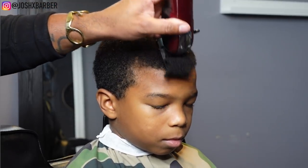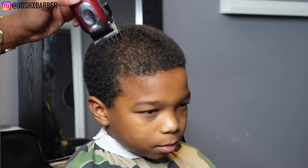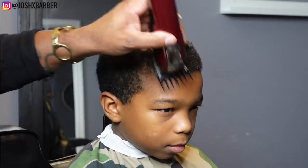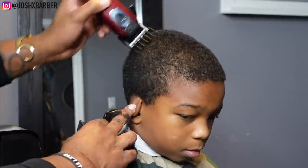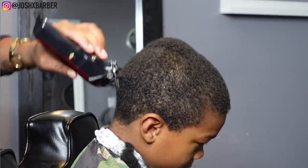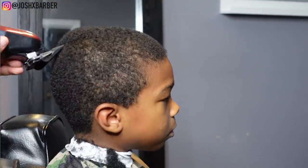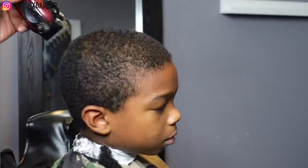To start off this haircut I went in with my number two guard going with the grain around the whole head. I started with the number two guard because he had an afro and we couldn't see through it — we wanted to make sure we didn't cut his hair too low, plug him, or leave any bald spots. After getting a feel for how his hair grew, I eventually went in with my one and a half guard to finish it off.